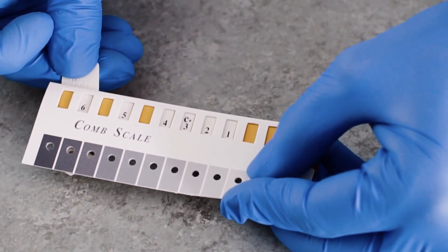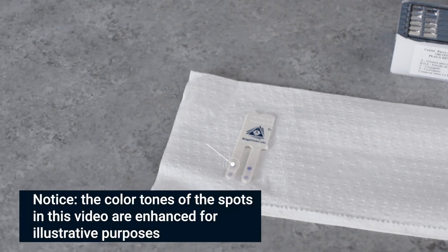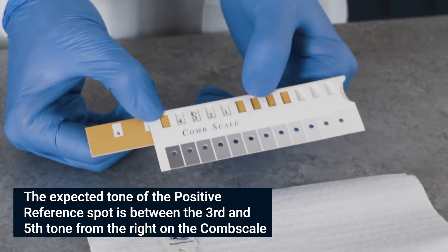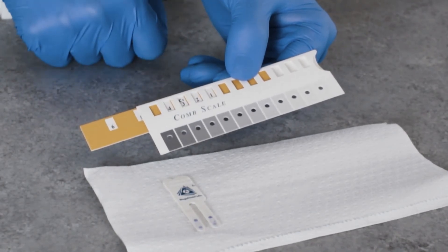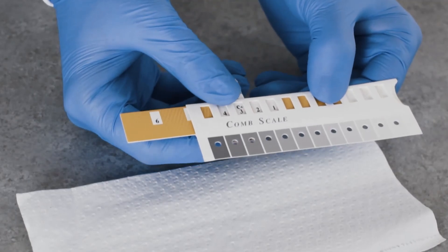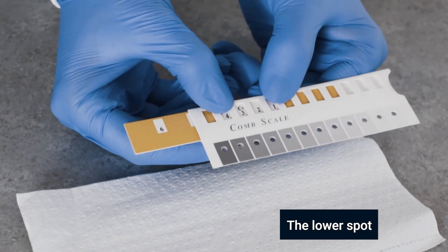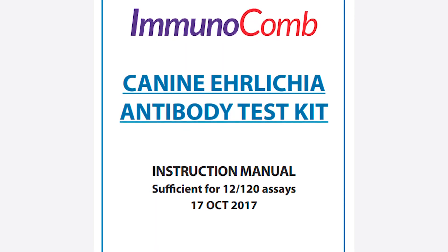Find the tone of purple-gray on the comb scale that most closely matches the positive reference spot. Slide the yellow ruler until the C plus mark appears in the window above the color you just found. This step calibrates the C plus to S3, which is the cutoff point to which test spots will be compared. While holding the ruler, find the tone of purple-gray on the comb scale that most closely matches the desired test result spot. Write the score S result shown on the scale and read it according to the table in the instruction manual.